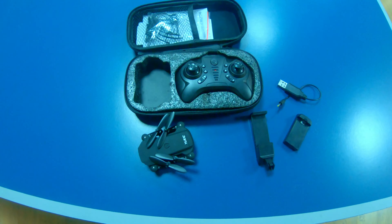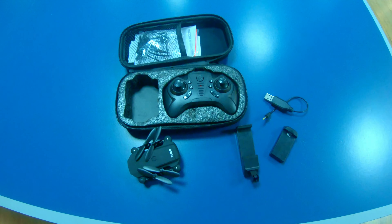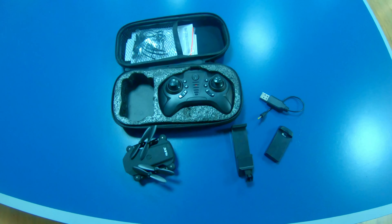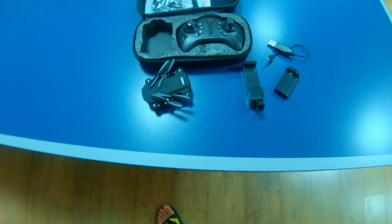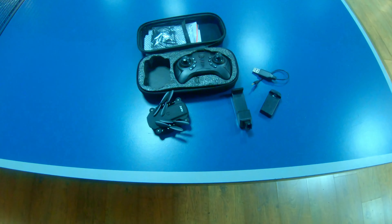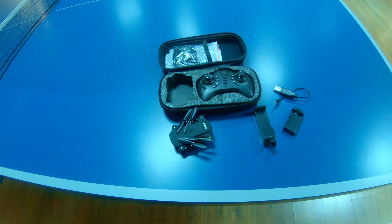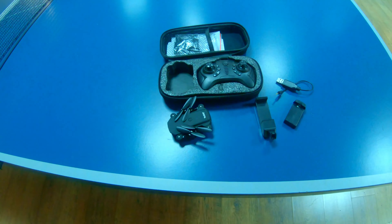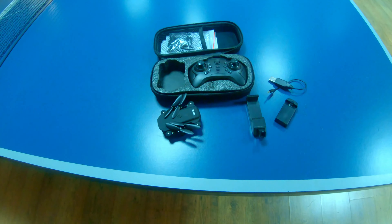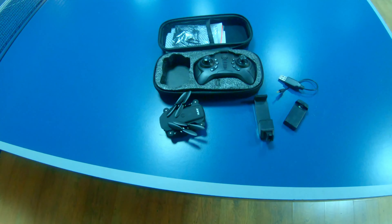This video is just a flight test to see how the drone functions and flies. A separate video covering the camera in depth — including indoor and outdoor footage — will be coming in the next few days, so make sure to subscribe so you don't miss it.